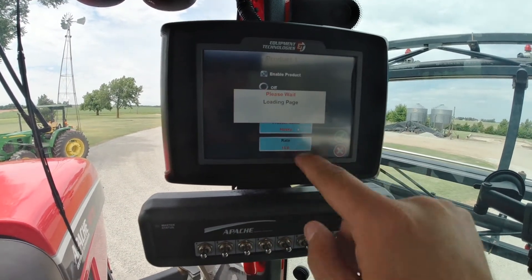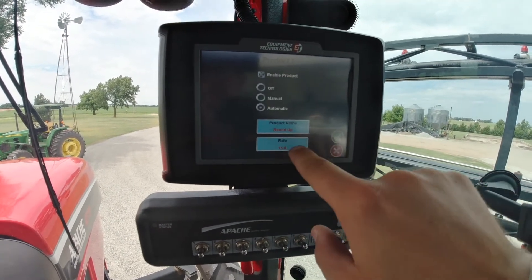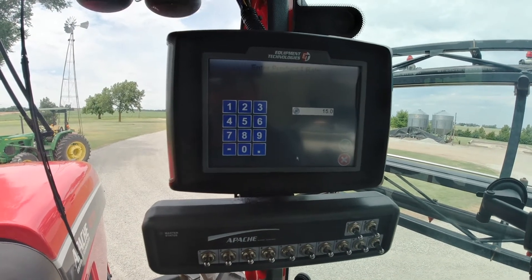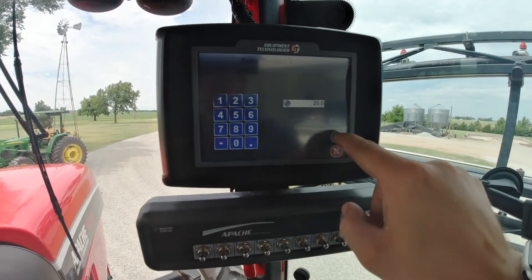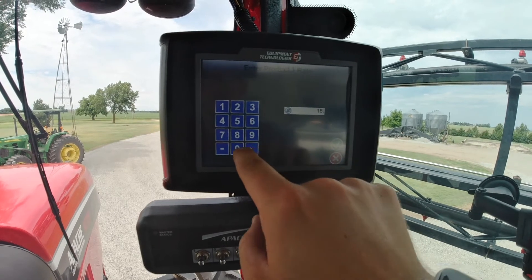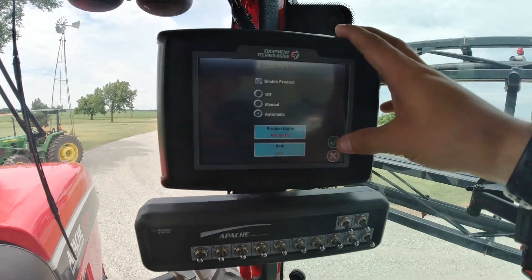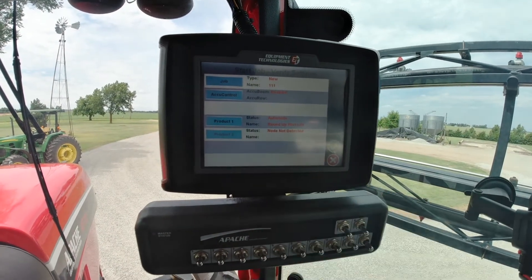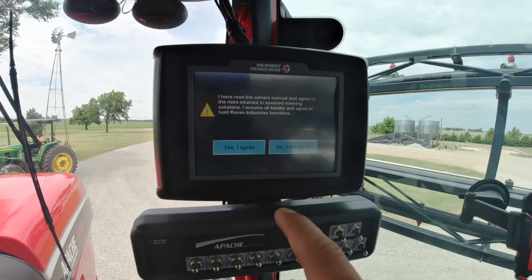You pick your product — we're going to spray Roundup. We want 15 gallons per acre, so here's where you input your gallons per acre. If you want to change that you can type it in and hit the green check mark. We're going to stick at 15 gallons per acre. You can choose manual, off, or automatic — we're going to stick with automatic. That's our only product, so we'll hit the green check mark and this will start the job.